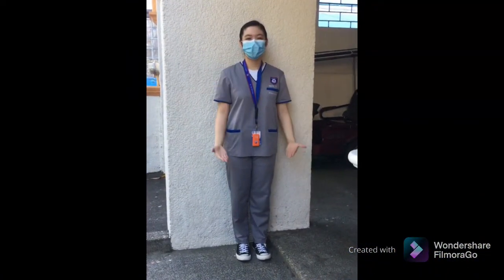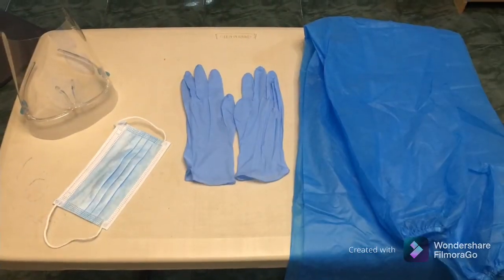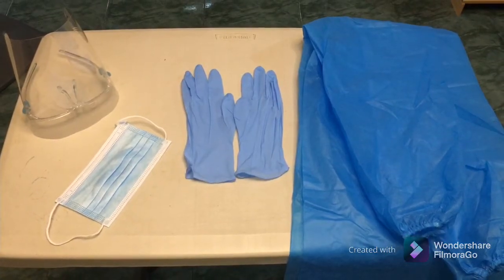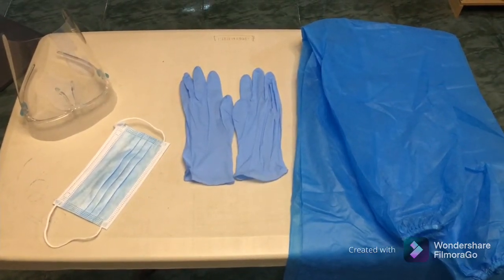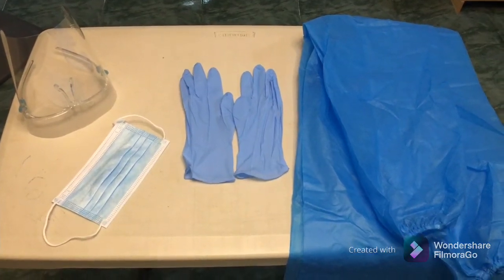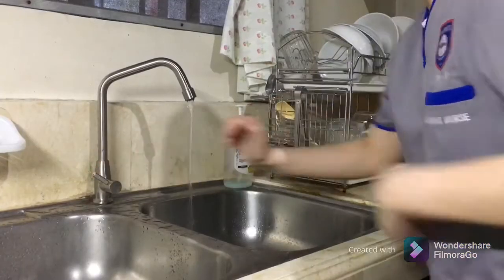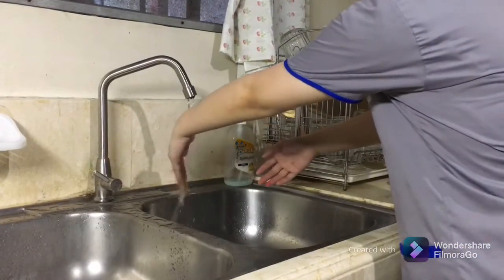Here is my complete uniform. Assemble all necessary equipment: clean gown, clean gloves, face mask, and face shield or goggles.